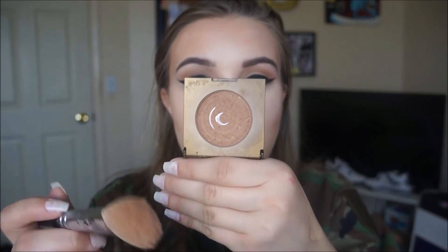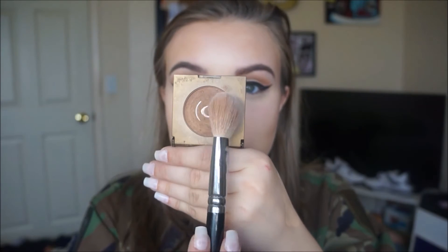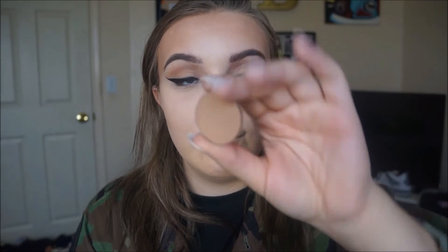Then for my forehead, I'm gonna take the Tarte Park Avenue Princess bronzer and my Zoeva 126 brush and just set my forehead. I like the color for my forehead to be more of a warm color and for my cheeks to be more of a cool color. It probably looks crazy in my viewfinder, but I swear in person it's not that crazy. Then for my cheeks, I'm gonna take the Anastasia contour color in Fawn.